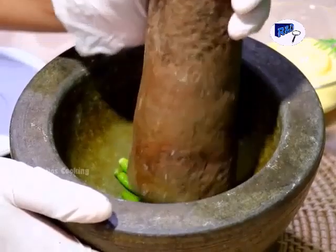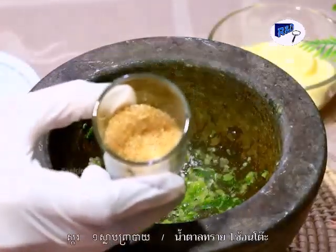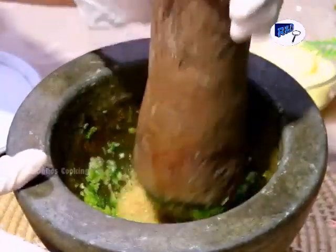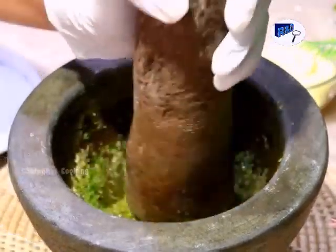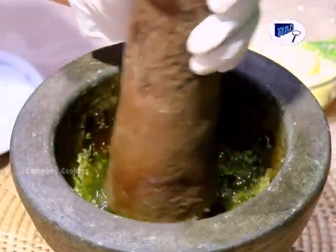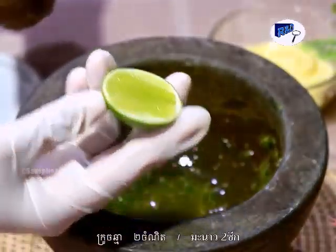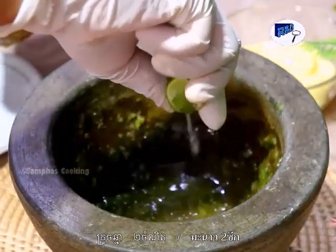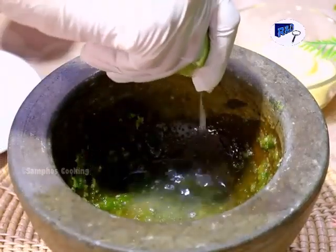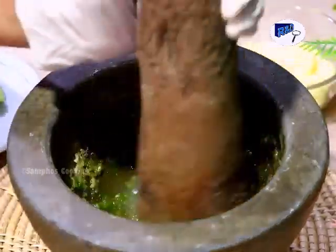Pound it together. Add one spoon of organic sugar. Then fish sauce. And this is lemon. Mix it all together.